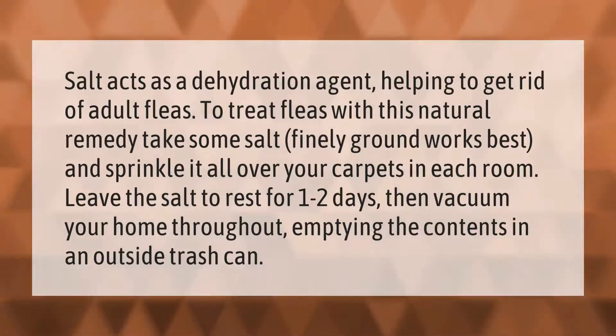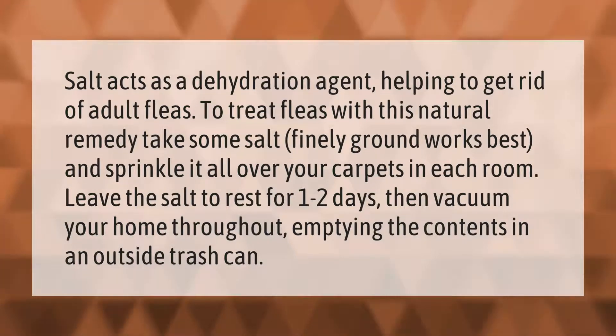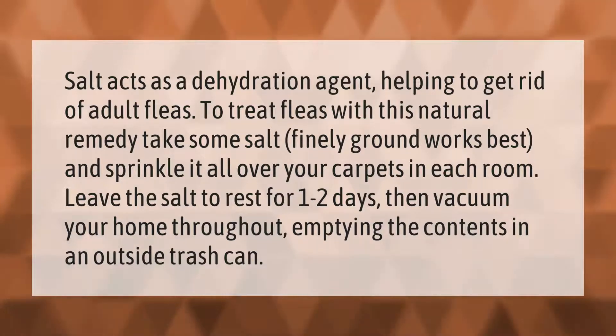Salt acts as a dehydration agent, helping to get rid of adult fleas. To treat fleas with this natural remedy, take some salt — finely ground works best — and sprinkle it all over your carpets in each room. Leave the salt to rest for one to two days, then vacuum your home throughout, emptying the contents in an outside trash can.